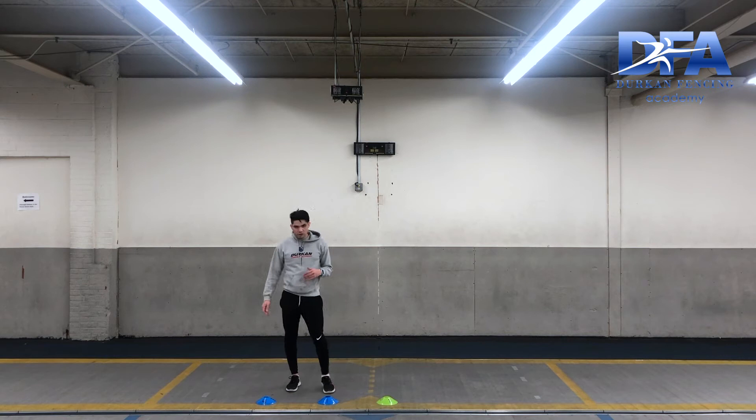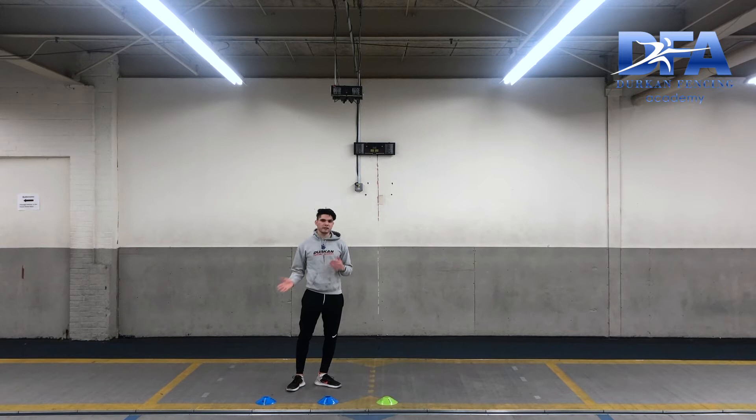This time we're gonna talk about our first and second intention going forward, however we're gonna do it without being in a static position. This time we're gonna do it by taking one step and then after that making our decision whether we're gonna go in first or in second.